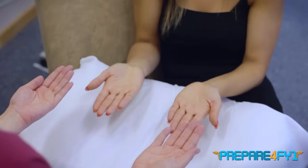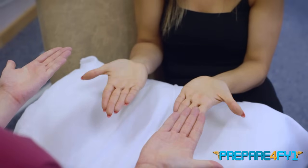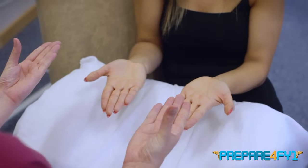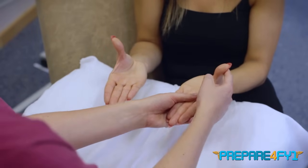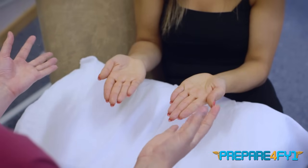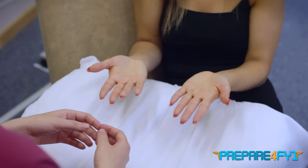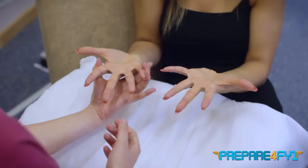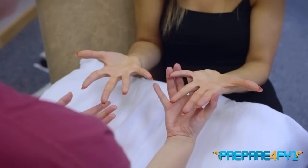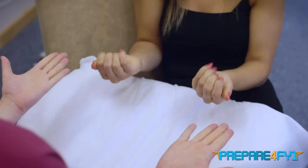And now with your thumb — if you could turn your hands over, cross your thumb across your palm, out to one side, and then take it up to the ceiling and don't let me push it down, take it back down, and then touch each of your fingers. And then if you could spread your fingers out wide, don't let me squeeze them shut, close them, make a fist, and open them out again.